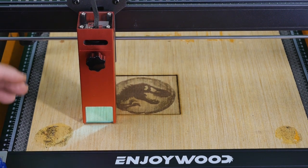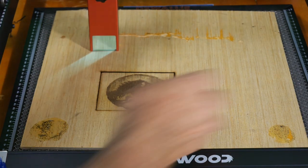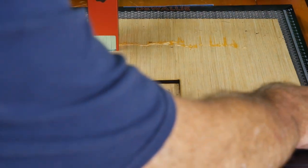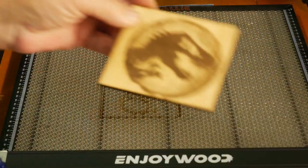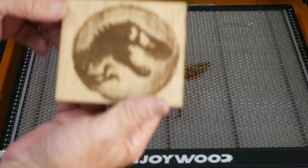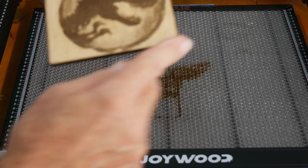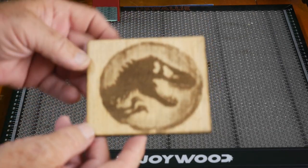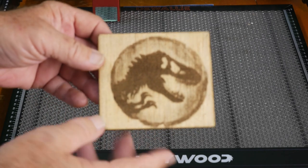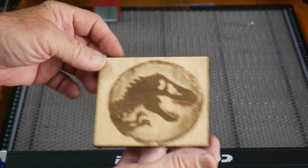This next test is really pushing it — I cut right through quarter-inch material. I had to do two passes and there's some burning or trace marks on the outside, but that's pretty typical. We cut out the Jurassic Park logo through quarter-inch plywood. Let's talk about the features and who this machine is for.